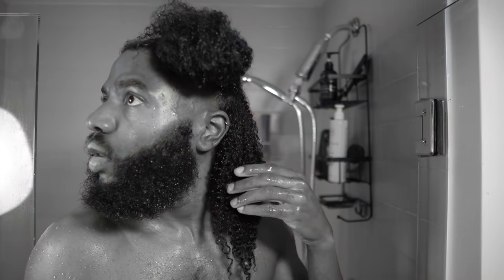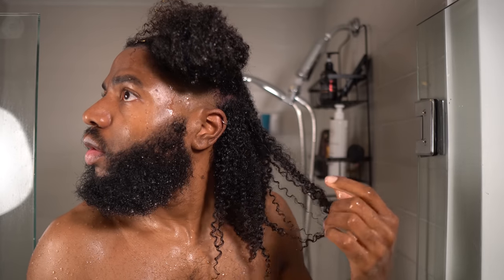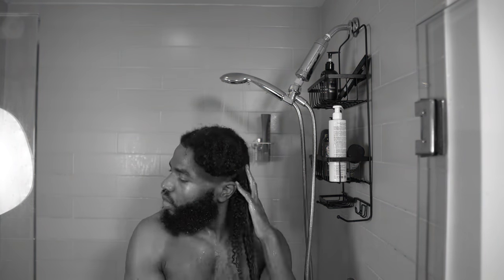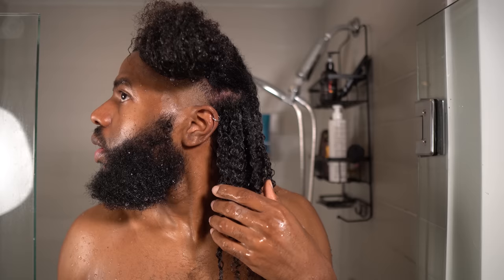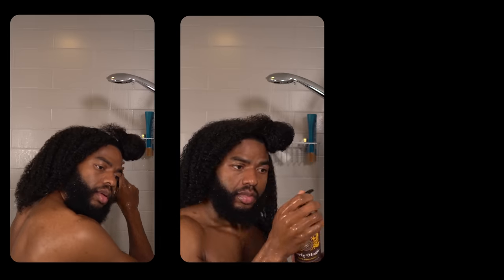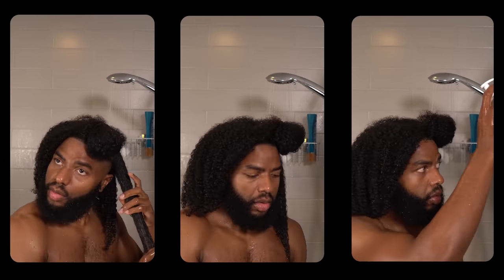I'll be working section by section, first wetting the hair under running water, then taking one pump of Uncle Funky's and gently raking that through, just like the girlies over at the salon do. So far this is just fine - still a little frizzy, but better than when applying this dry. Then I went in with two pumps of InnerSense. This definitely had some slip and I could feel my curls clumping as I raked it through - clumped up, very minimal frizz, and I'm immediately shook. Water, one pump of Uncle Funky's, two pumps of InnerSense seemed to do the trick, so I kept with that until my entire head was finished.